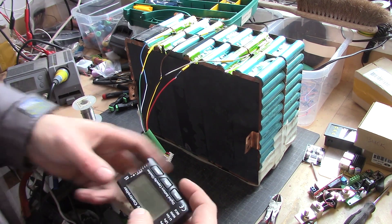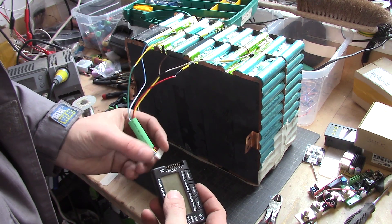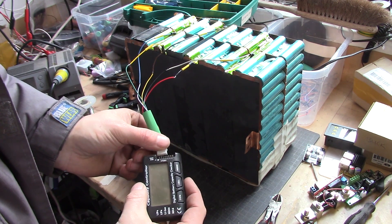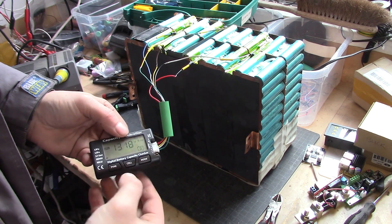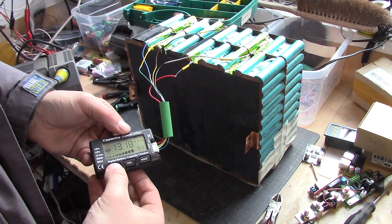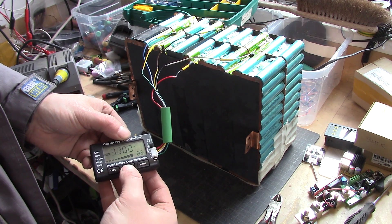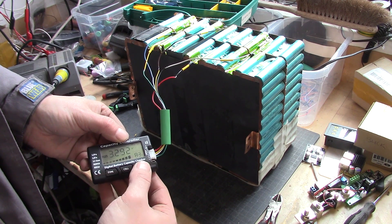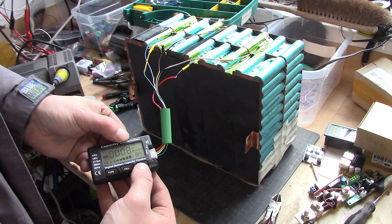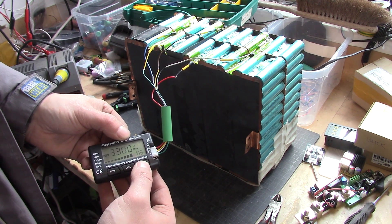Before you get everything together, take your favorite metering tool. Let's change to LiFe mode and we can see 83%. We measure the first cell, second cell, third cell, and fourth cell — that's pretty damn good. Now we can see that we have eight millivolts at most difference, and that's pretty good as well.